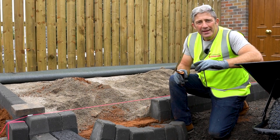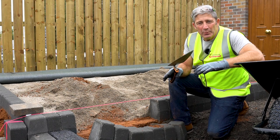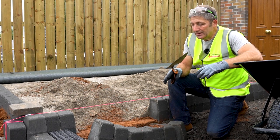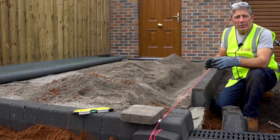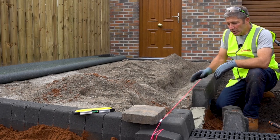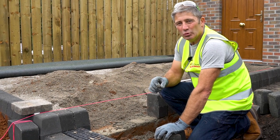When installing a driveway it's so important to maintain the integrity of the driveway by using edge restraints. In this case the edge restraints are a Tobermore Tegula curb large. To ensure alignment and the finished level we're using a string line. It's so important that your curbs are installed correctly.